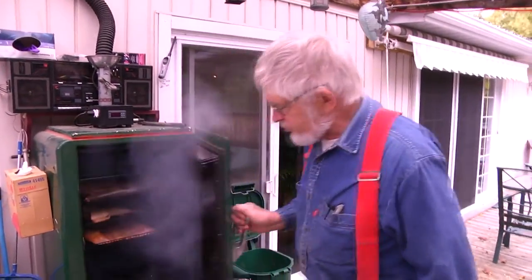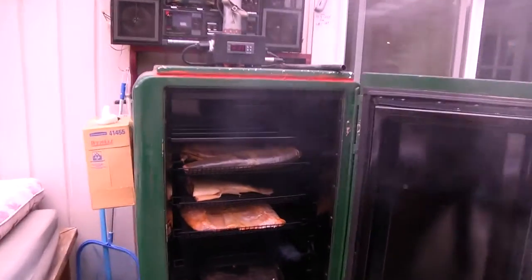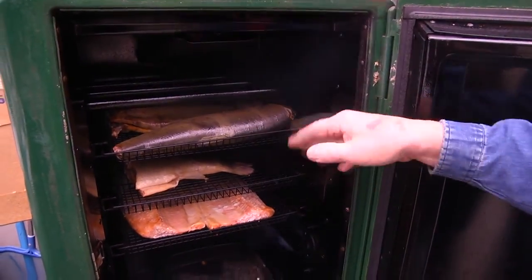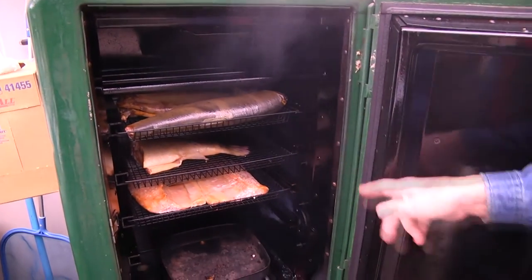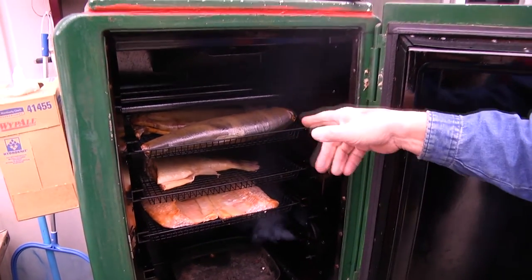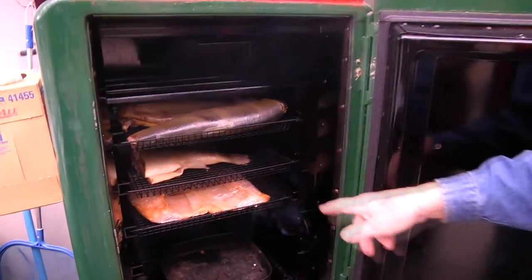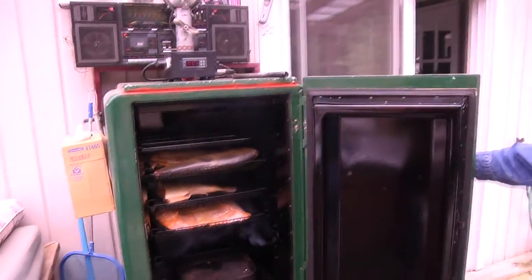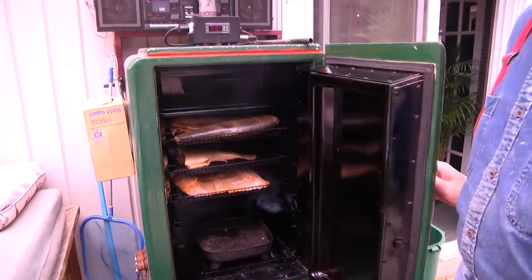We're about halfway into the smoking process — let's do a quick check to see how they're progressing. You can see they're slowly turning what should eventually be a nice golden color, mainly thanks to the sugar in the brine. We have the salmon on top and the trout on the bottom. That's about an hour in, and we're figuring about two to two and a half hours total.